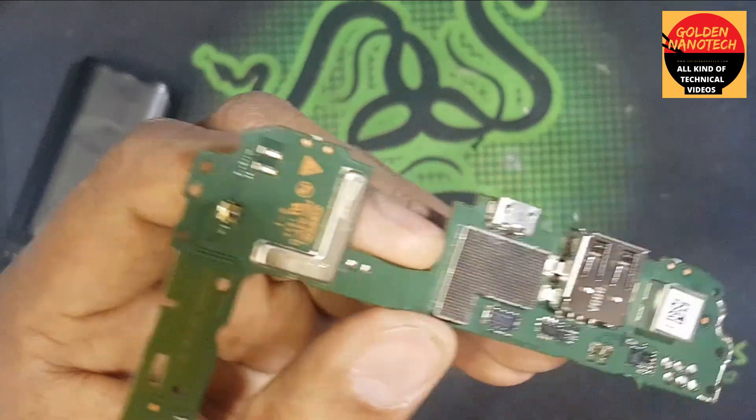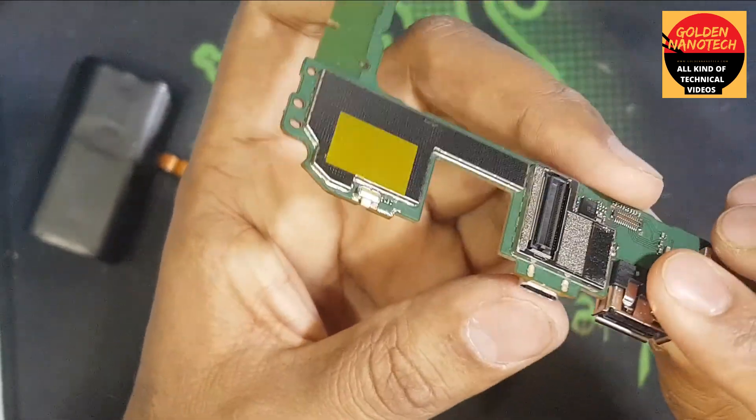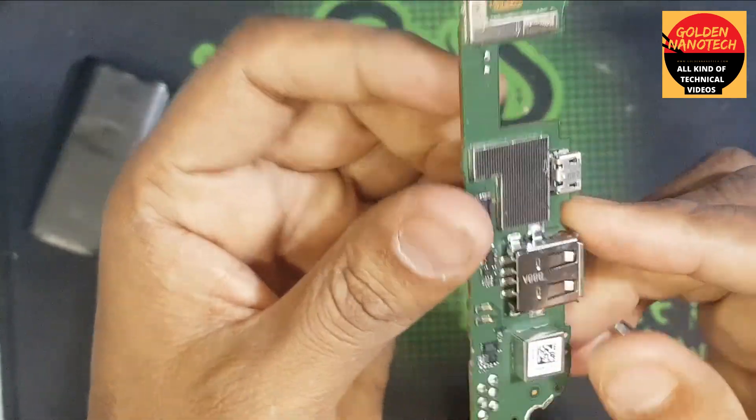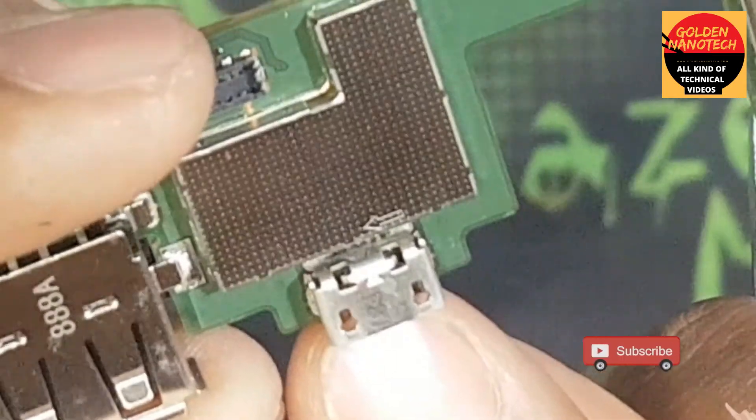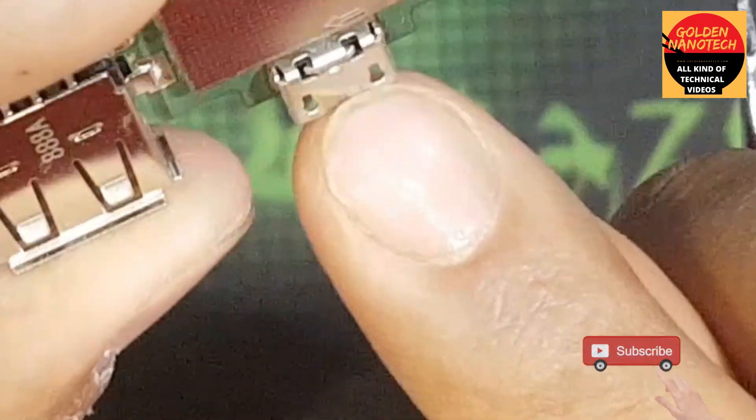Here is the charging circuit, so now I will remove this. V87 is the charging socket model.